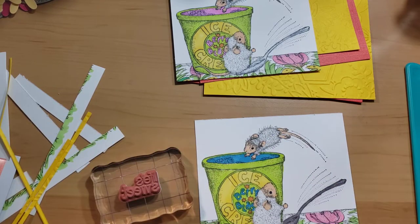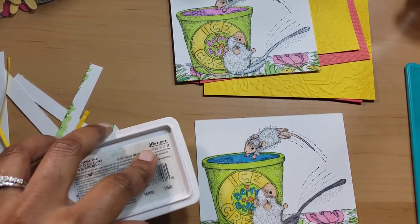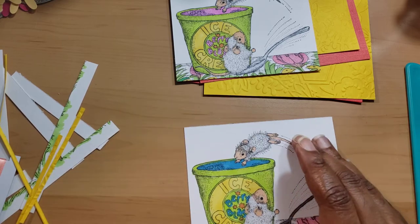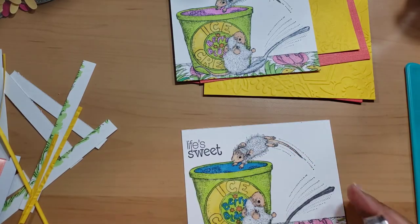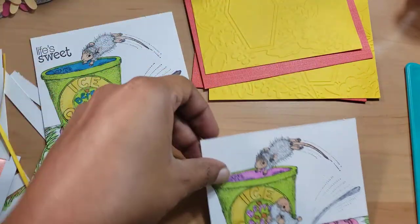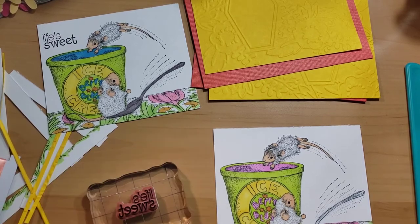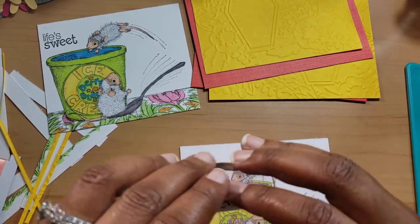I'm going to use this life sweep sentiment from Fiskars and put the sentiment right there. Normally for some of the House Mouse stamps I'm like, 'I don't have a sentiment for it,' but I've been really working hard on doing sentiments as well as dressing the inside — though today the inside is going to be naked. I like the red rubber; this was my first time using this particular stamp. You don't have to stamp on, stamp off, stamp on, stamp off, which is cool.